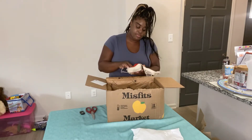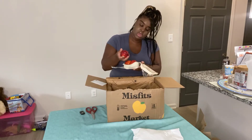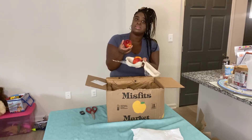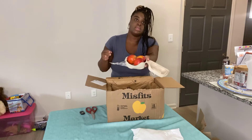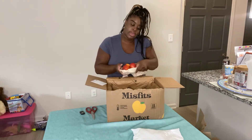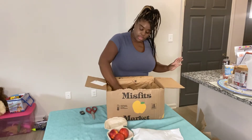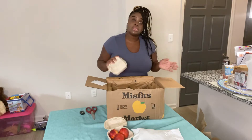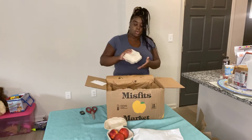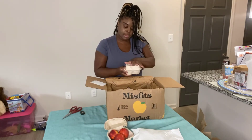So we have some peaches. We got one beat-up peach in here, so I don't think that one's going to be eaten. Sometimes this stuff gets beat up on the way here and we can't do anything about that — it's a Misfits box. Anyway, let's see what else is in here.